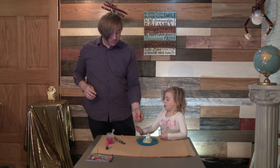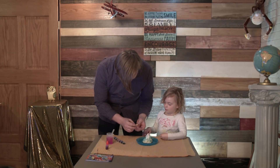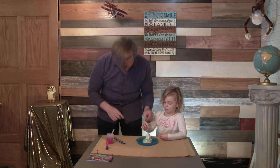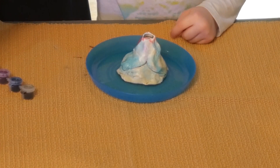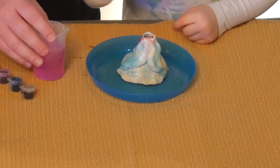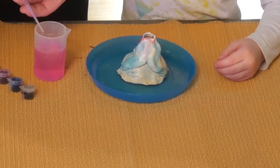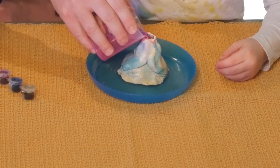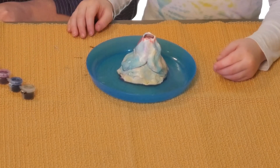Do you know what this is? This is a fizzy tab — it has an acid and a base in there. So go ahead and drop that in there. You're going to take this and pour it in there nice and slow. Three, two, one. And then the fizzy tab will get wet and it'll start fizzing.